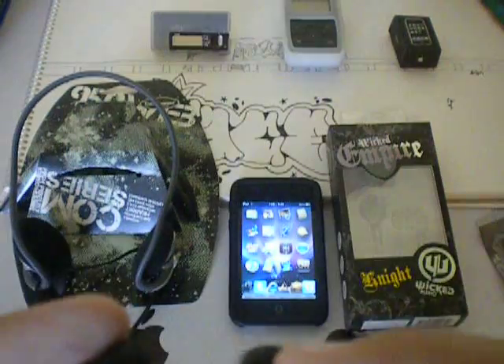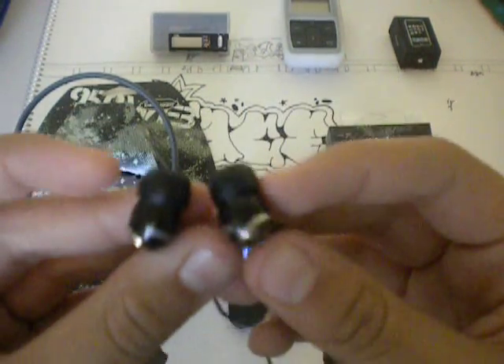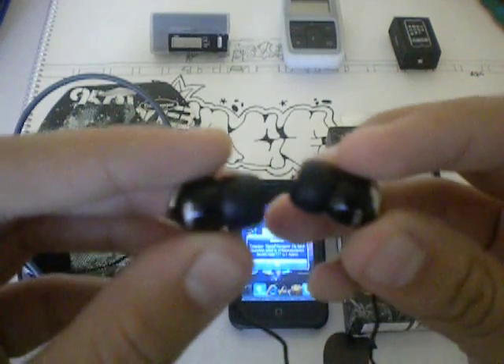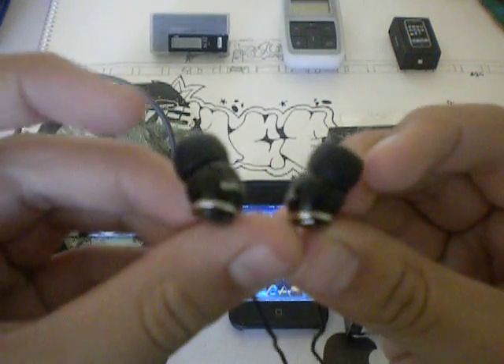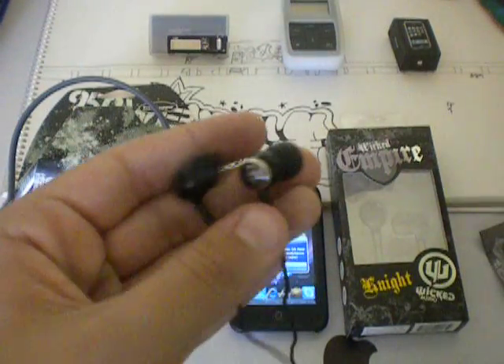So to start off, if you look at these headphones, this is the right side and this is the left side. If you look at them, they would go into your ear and then they curve in with the shape of the inside of your ear. So that is a very good quality of them.